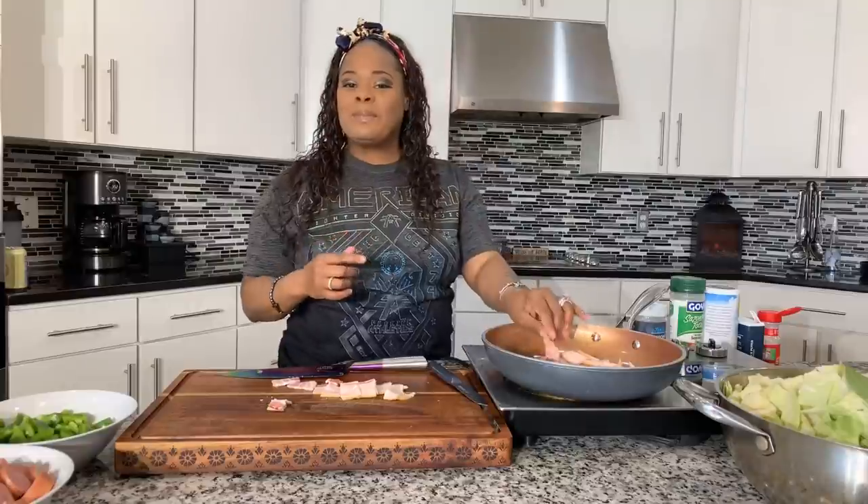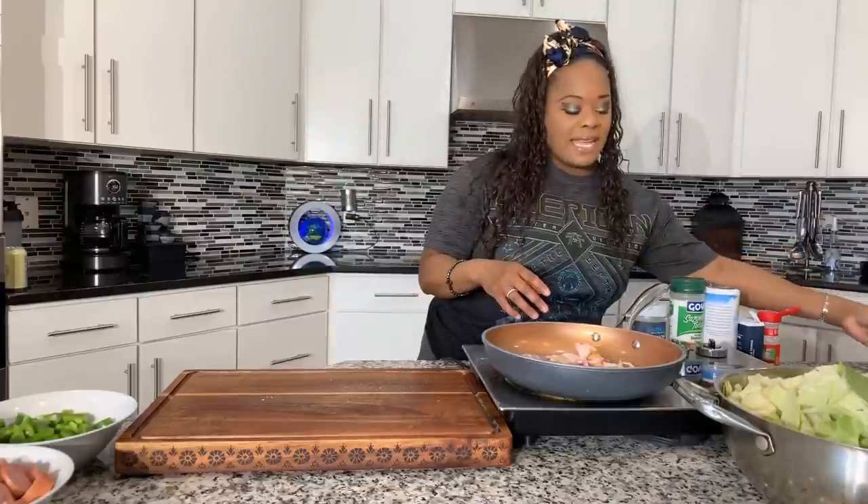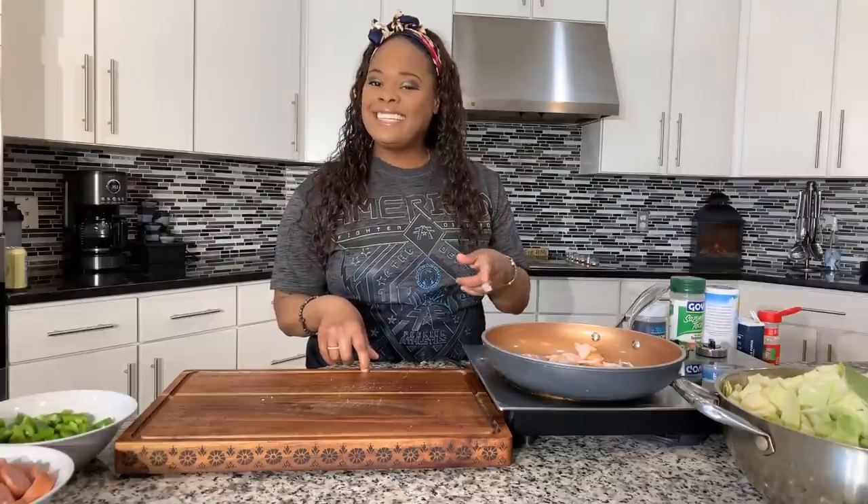I'm one of those people who likes to have a cabbage broth when making cabbage — it is so delicious, kind of like pot liquor when you have greens. Pot liquor is made with cabbage as well, as long as you use a chicken broth or water when cooking. So now that we have that done, let's get this bacon turned on. We're going to put everything together and have some amazing Jeannie Young style old school cabbage.